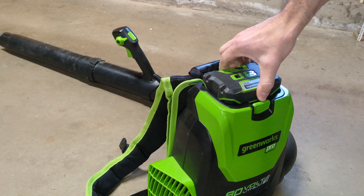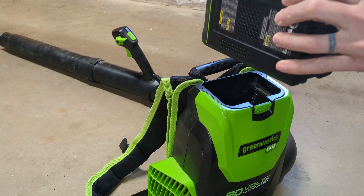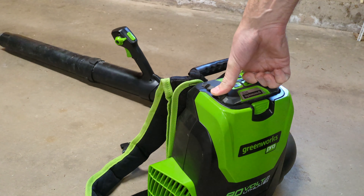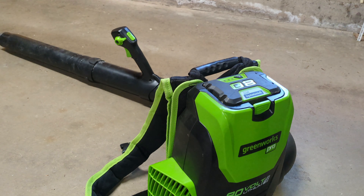I'm using the 2.5 amp hour battery, so I don't have the really long runtime on this. But I do have a couple of these small batteries so I can switch back and forth — while I'm using one, the other is charging.